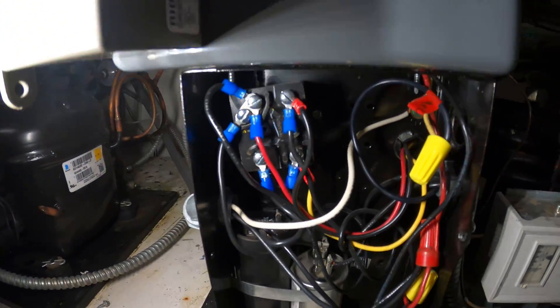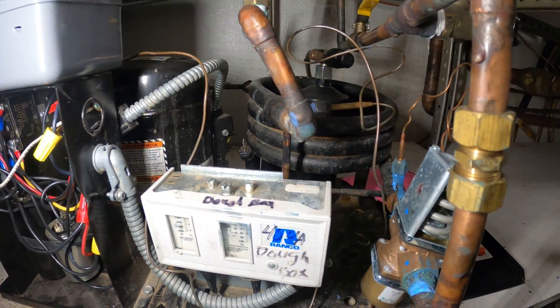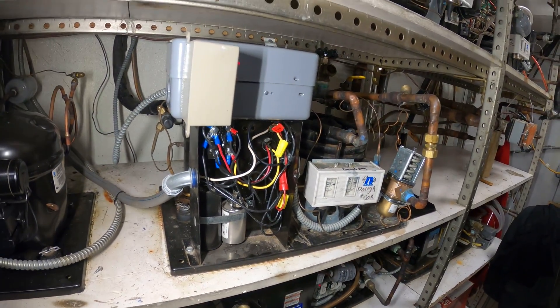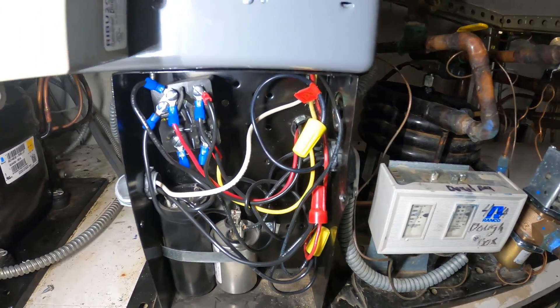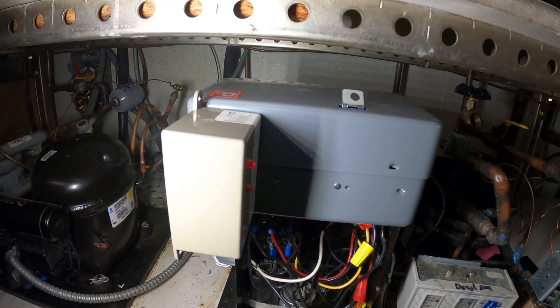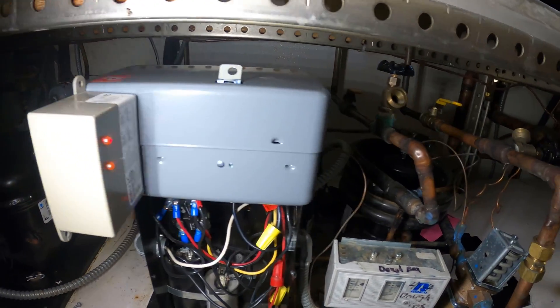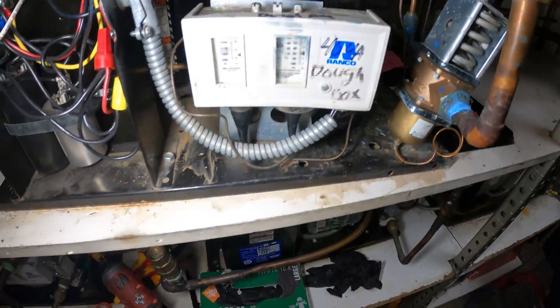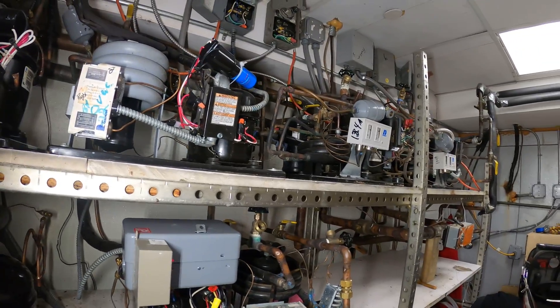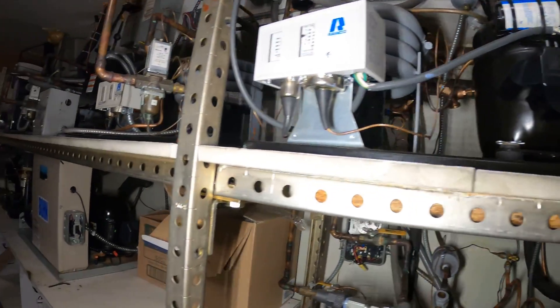The system is running — we just have to make sure it satisfies on temperature, which I know it will as it was satisfied this morning. We just need to close up this control panel, but that was it — we replaced our mechanical defrost timer. If anyone found this video interesting or helpful, please drop a like, comment, and subscribe, as I come out with new videos every week. I'll catch you all next time.